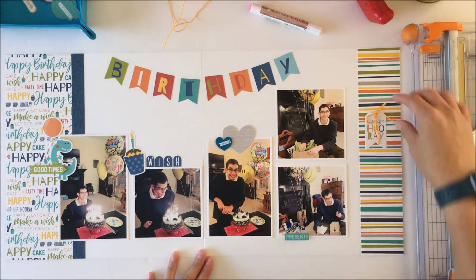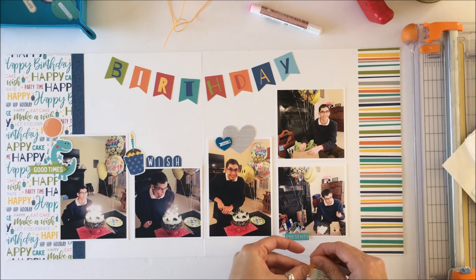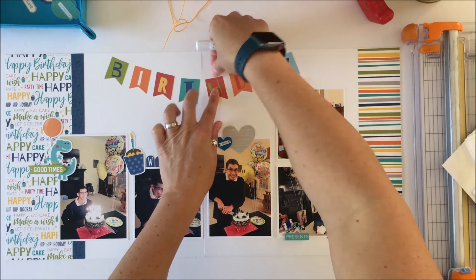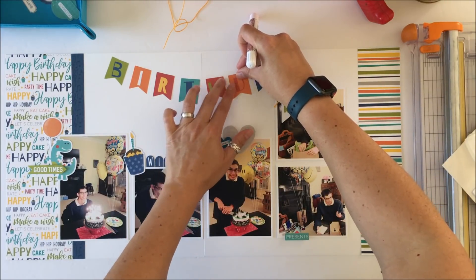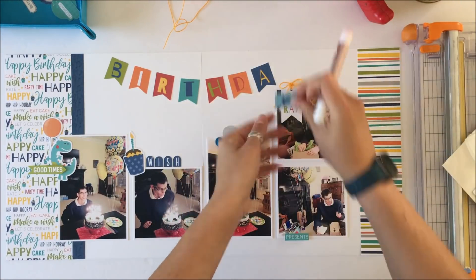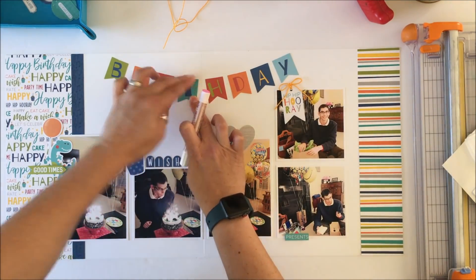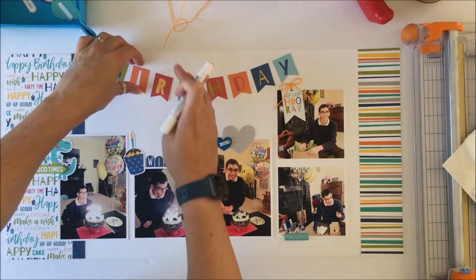I do understand it is the way many people like to do their scrapping. Here I am fighting with that tag again and I do end up taking it off. I like it where it is, but the problem is the bow ends up being underneath the bow of the banner, and they look silly together — the bow and the banner bow. So I end up getting rid of that tag entirely.